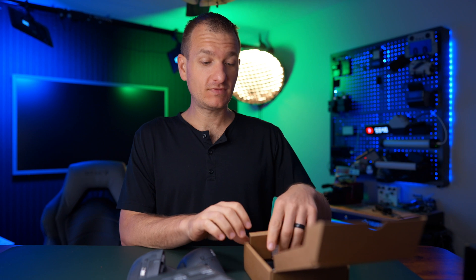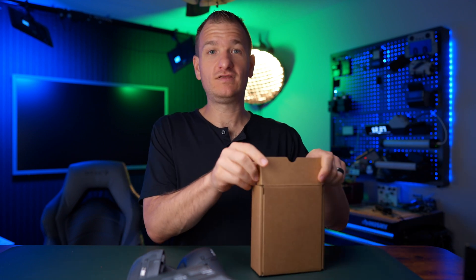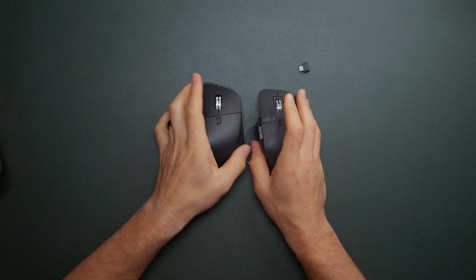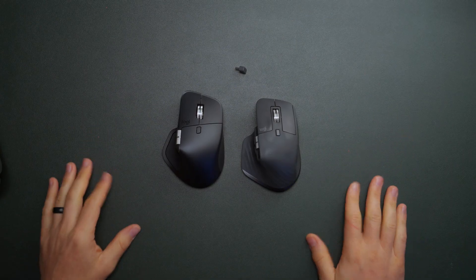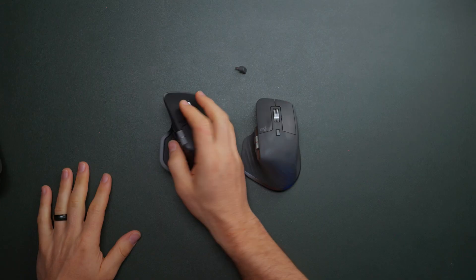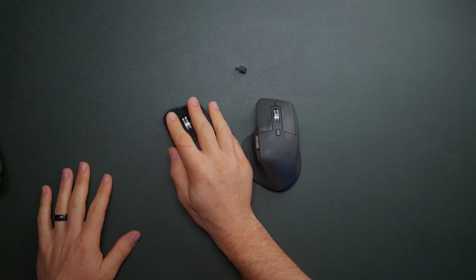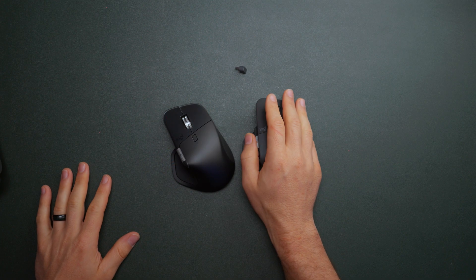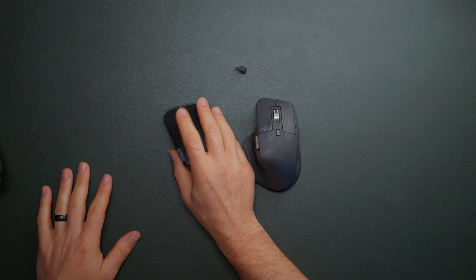There is no USB-C cable included in this kit, so just keep that in mind. That's just a quick unboxing, to the point. A little dongle included — this is a quick comparison between the two. I'm gonna plug this bad boy up and get it going. It feels really nice. I really like the location of the scroll dial as well, and it feels a little more secure.